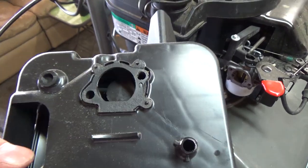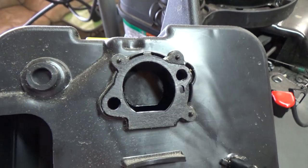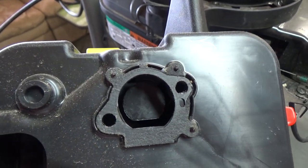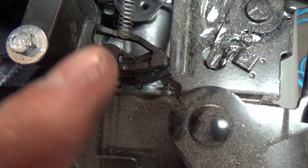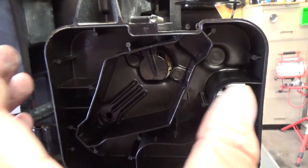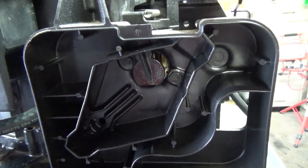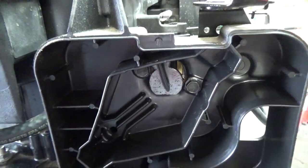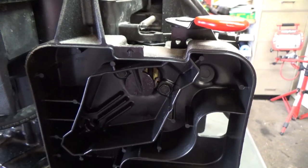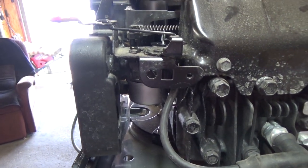Now we're going to put the air box back on. Hook up the breather tube to the air box first, then get the screws secured into the carburetor. Looking at the back of the air box, there's a gasket — this one's still in good shape so we'll reuse it. Just inspect that gasket; if there's a rip or tear, replace it. When putting it on, push it on and half-tighten one bolt, half-tighten the other, going back and forth — don't tighten one all the way down and then the other, because you'll warp and distort the plastic and could tear your gasket. These bolts are going into an aluminum carburetor, so make sure they're tight but don't strip them.